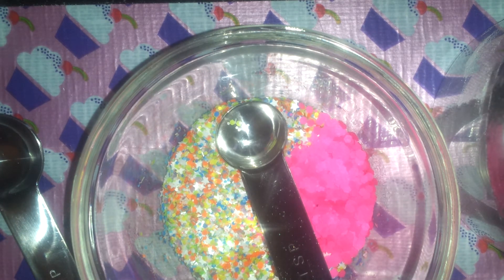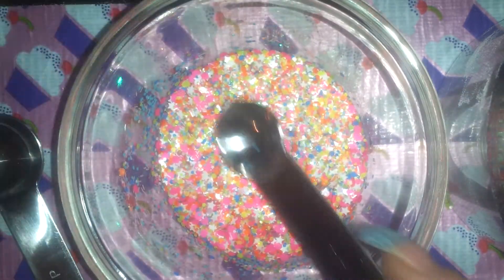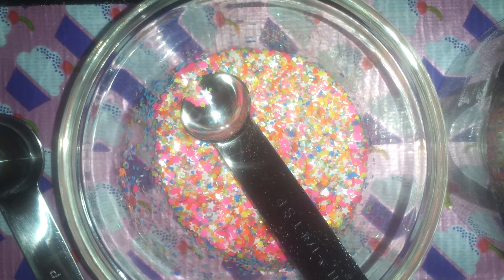Let's give this a stir. It's cute but I want to add more blue — I'm not quite happy. More blue, more blue. I'm not sure if I want the 0.62 ones... oops, my glitter just fell out.